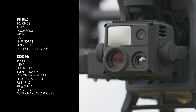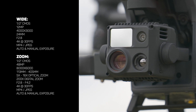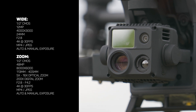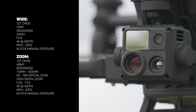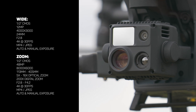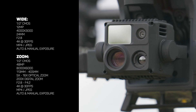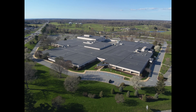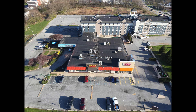Both cameras have the same half-inch sensor, although the zoom camera utilizes a quad Bayer sensor, which gives it a higher megapixel count — capturing 48 megapixel photos compared to the 12 megapixel photos on the wide camera. In the video department, they are neck and neck, both capturing 4K video at 30 frames per second. This is a much needed improvement over the wide camera on the H20T for the M300 that maxed out at 1080p. In real world use, the 12 megapixel photos from the wide camera are sharp, detailed, and the dynamic range is great.